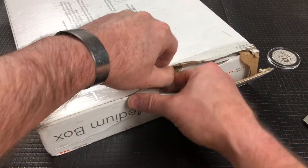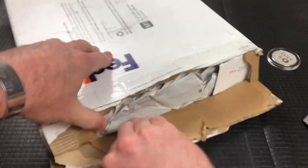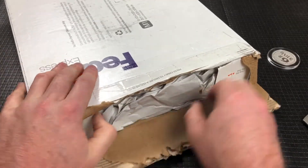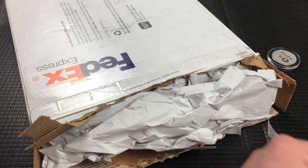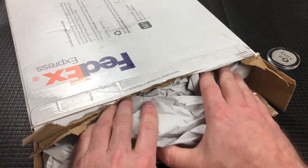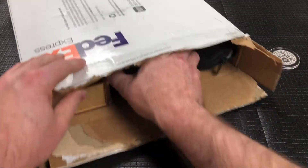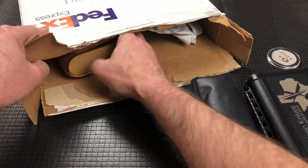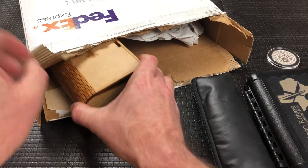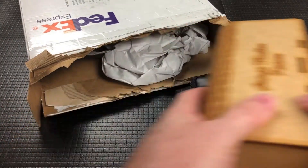I'm trying to be a little careful here, because I don't want to cut any of the boxes that are inside, because Chris included a lot of the original boxes. After I did the South African maker knives that Alex had sent me, Chris reached out and said, 'Hey, would you like to borrow some of these?' And he sent me a picture of some knives.